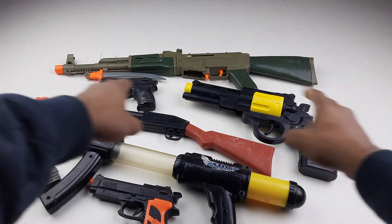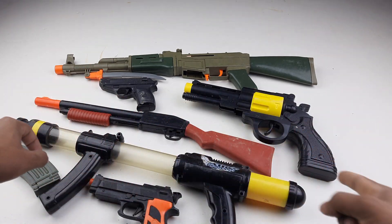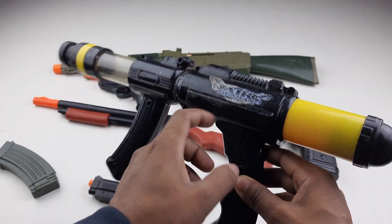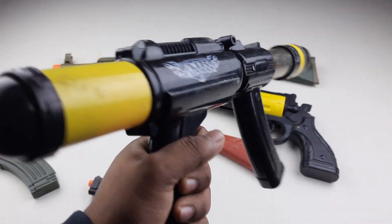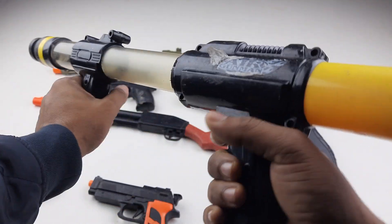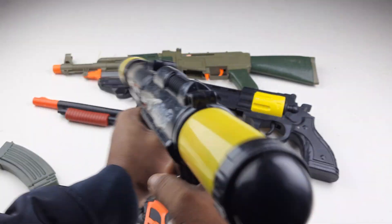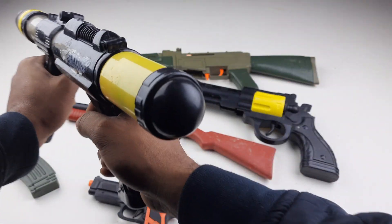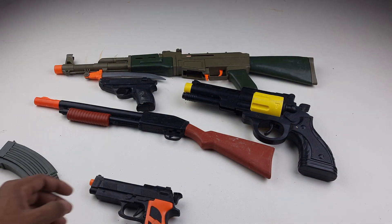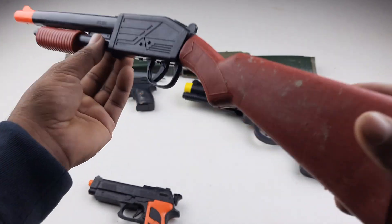Assalamualaikum guys, this is my new video. Deco deco! Guys, deco - this is a higher gun man. Guys, deco cook chomot kur. Deco deco cook chomot kur - guys, deco, this is bigger!